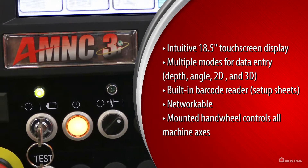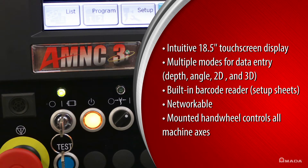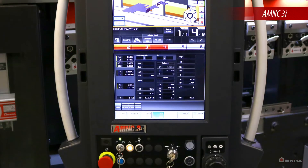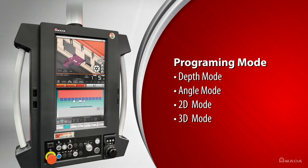Amata's AM NC3i touchscreen control reduces the learning curve for operators by providing an easy-to-use graphical interface and four programming modes: Depth mode, Angle mode, 2D and 3D modes.